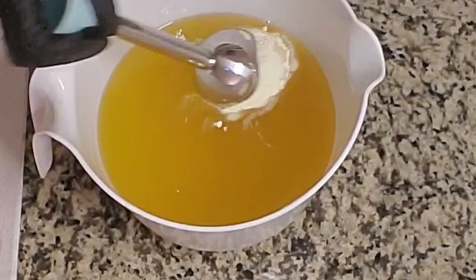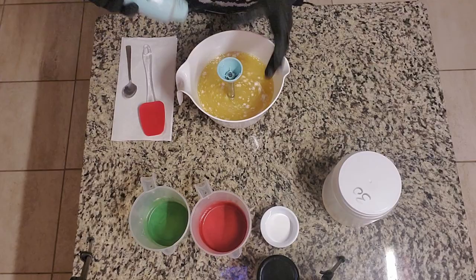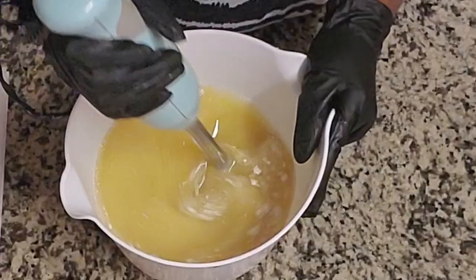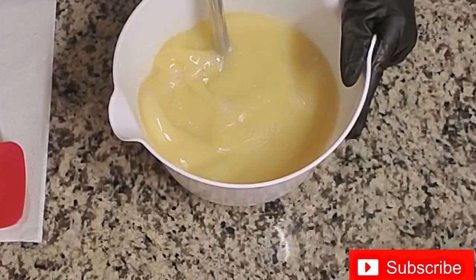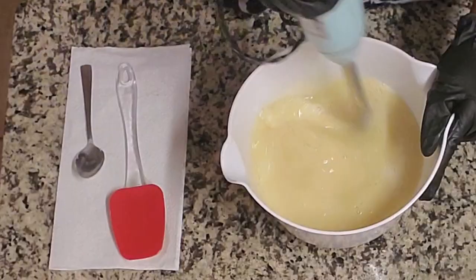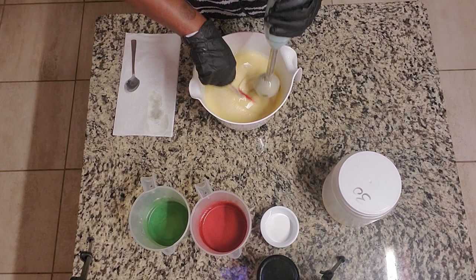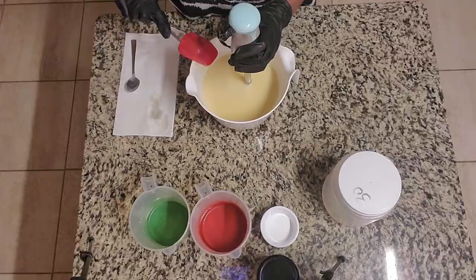I'm going to go ahead and get the attachment, put that under water, give it a shimmy, and moisten the dry ingredients. Now I'm going to hook up the blender. We're going to pulse this for about 30 seconds to a minute and make sure we don't have any globs of powder that we miss. Scrape the sides and the bottom and make sure we don't have any dry powder lingering.